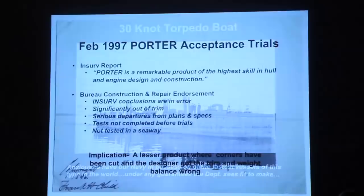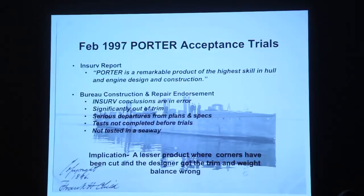The Board of Inspection and Survey conducted trials of Porter in February 1897. The summary of their report stated: Porter is a remarkable product of the highest skill in hull and engine design and construction. They recommended the Secretary of the Navy accept the vessel. The Bureau of Construction and Repair, about two to three months after delivery, wrote a long endorsement on that report saying the inspection conclusions were wrong — the boat was significantly out of trim, there were many departures from plans and specs, tests were not completed before the trials, and she was not tested in a seaway.